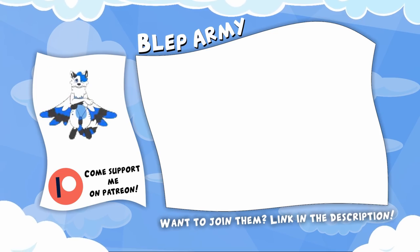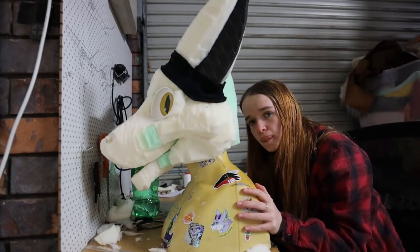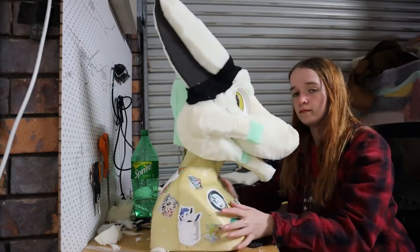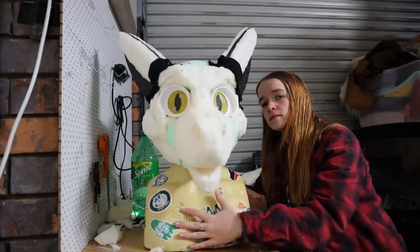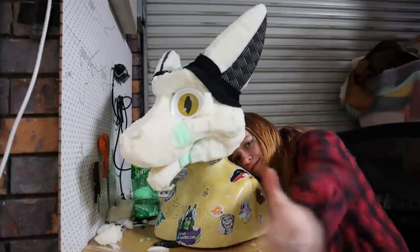Thanks again, enjoy the video. Hey everyone, and welcome to my Sergal Fursuit tutorial series. In this series, I'll be covering Sergal heads, tails, hands, and feet. The techniques you will learn can be applied to almost any species with unique muzzle shapes, so let's get on into it.